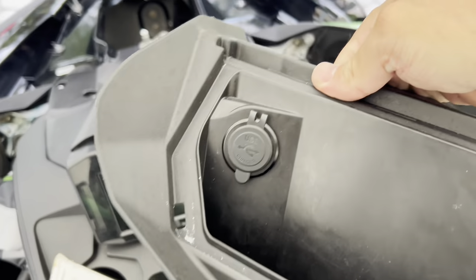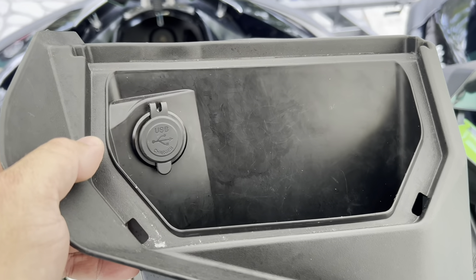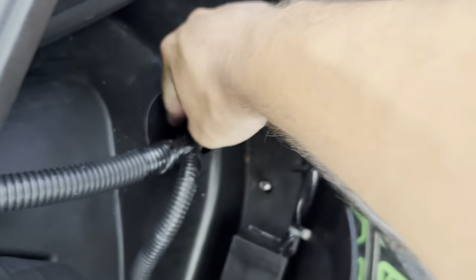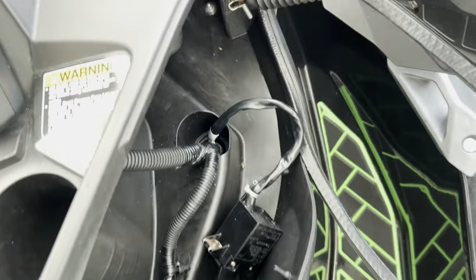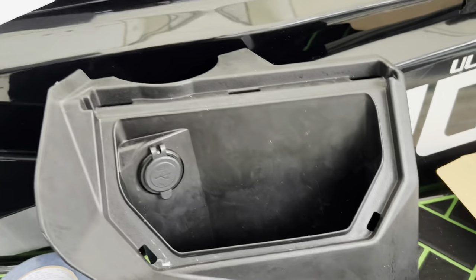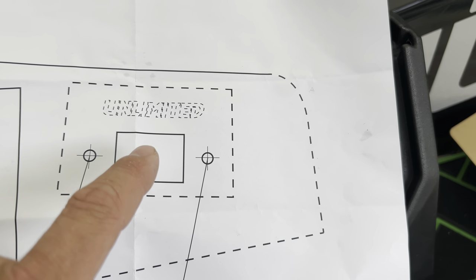The next step is to use a template from Unlimited PWC — go ahead and put that on here and cut it out to fit the immobilizer bracket. Here's our immobilizer assembly with the six-pin plug that gets fed right through this hole. We're going to drill out two holes and then use an oscillating multi-tool to cut out the square for the immobilizer assembly.